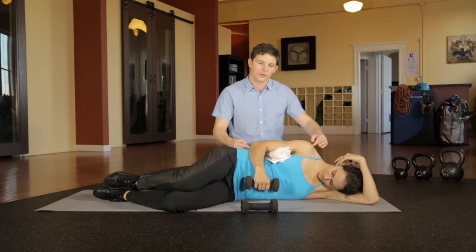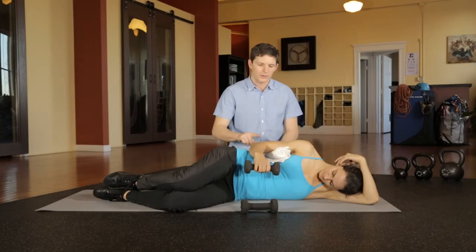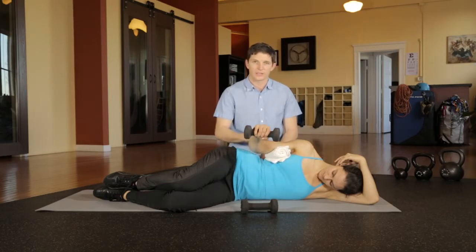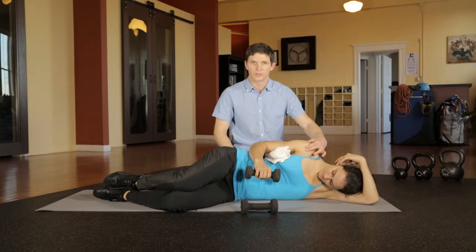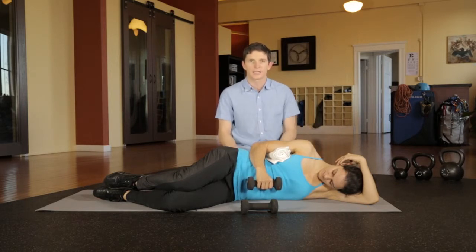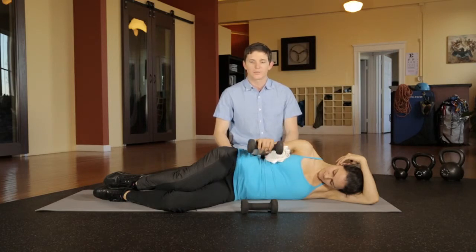Maintain pressure as you rotate back up, the whole time thinking about that towel under your arm. This helps to maintain the space for your rotator cuff and develop co-contraction between internal and external rotators, keeping the ball seated in the socket and keeping your shoulder happy while climbing.